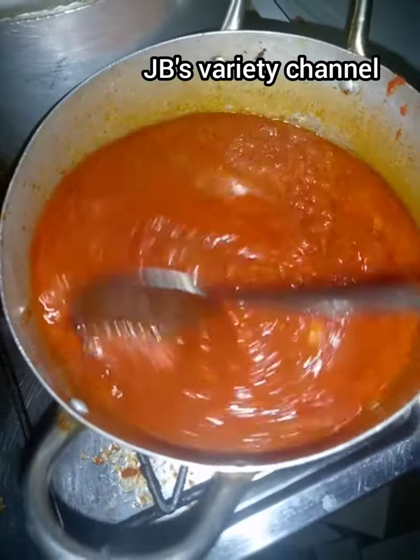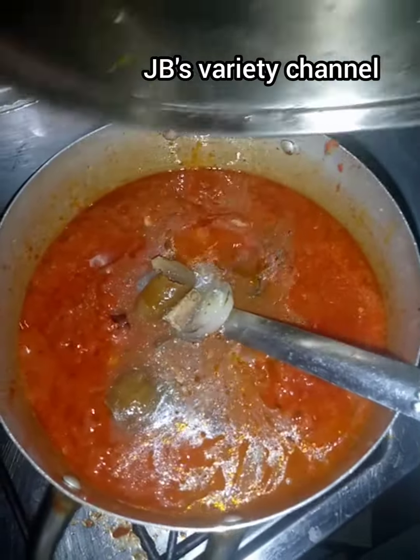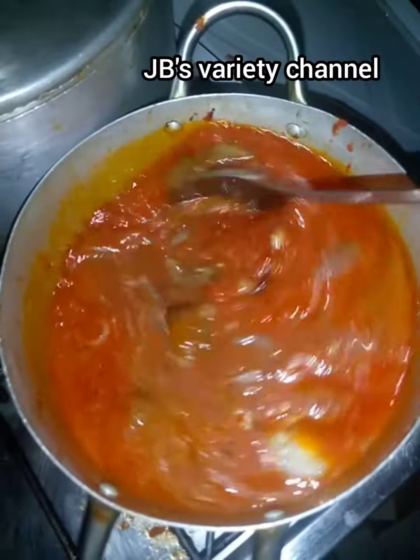Use whatever protein you can afford for your stew. Add the water — the first half first. If it's not enough, then pour the remaining.